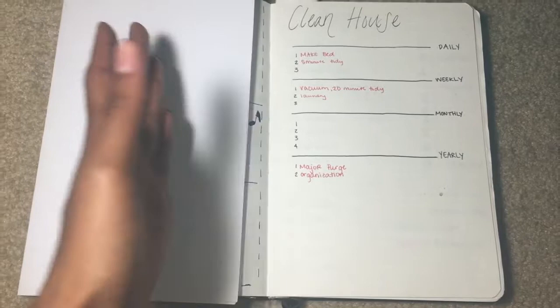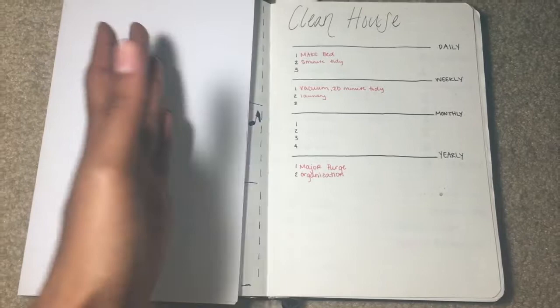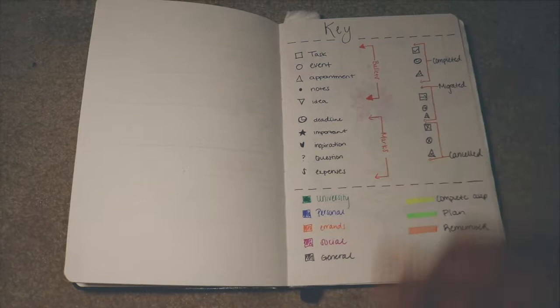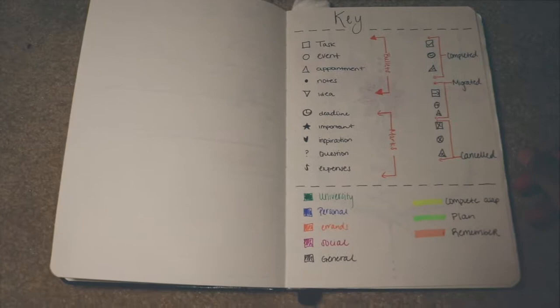Over here I have a clean house agenda — basically what you should do daily, weekly, monthly, and yearly. I haven't finished filling it out yet but I will soon. This is my key — it has the basics like tasks and events, and basically anything you put on your calendar you can put a little symbol next to it and mark it for whatever the occasion is. There's not really much to it.